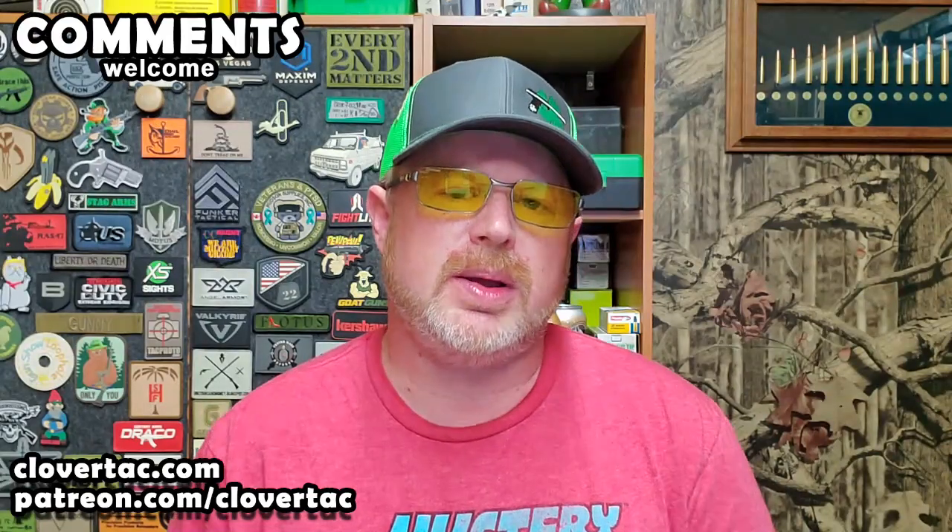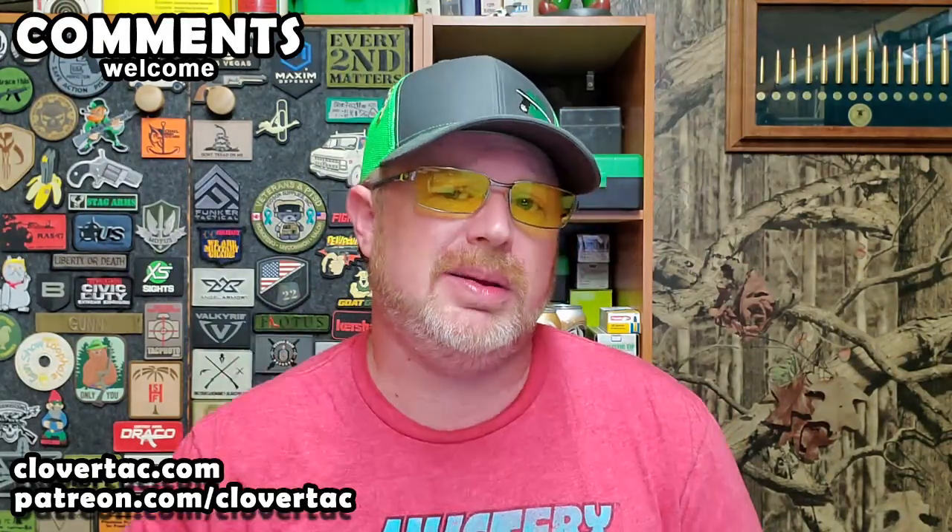Now I've got a couple of questions for everybody out there. First of all, what are your thoughts on Henry rifles? And second of all, do you own any? Hit me up in the comments below.